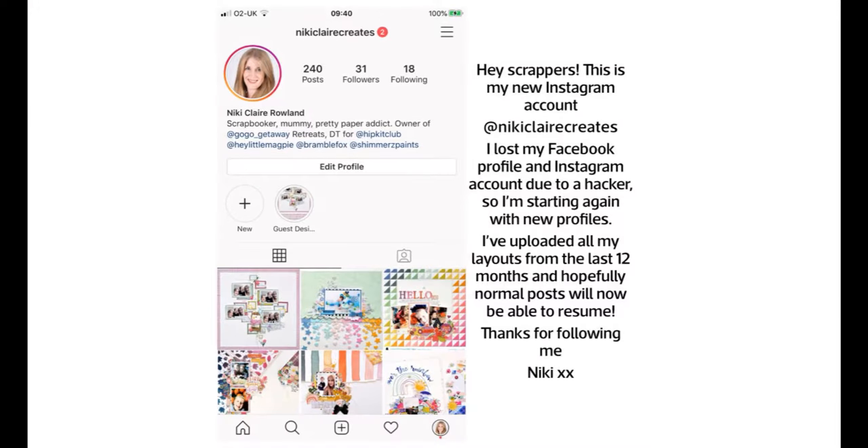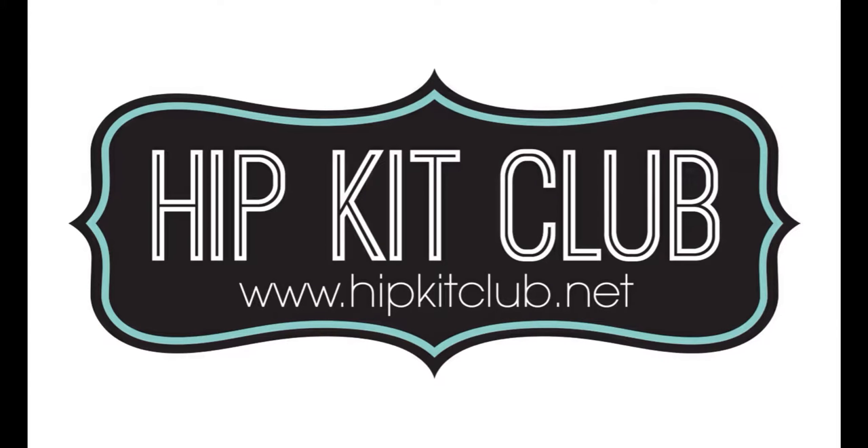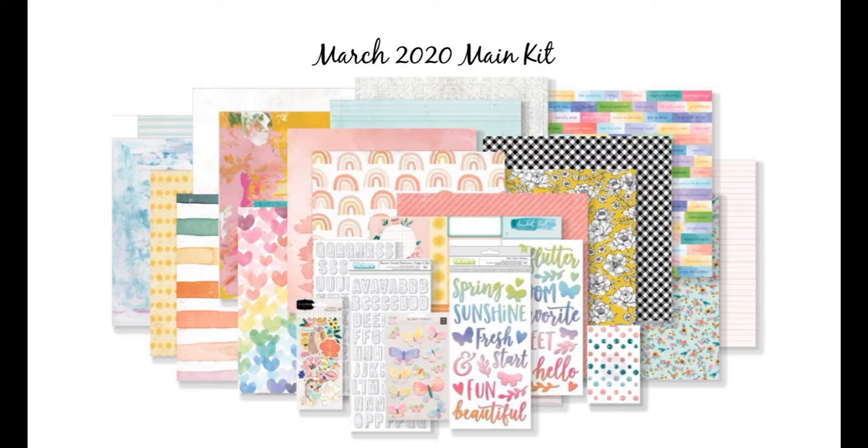Hi everyone, this is Nikki Rowland. Just quickly before we start - I recently lost my Instagram account, so if you did use to follow me, I have a new handle which is at Nikki Claire Creates. Hop on over there and follow me again to see the rest of my creations.